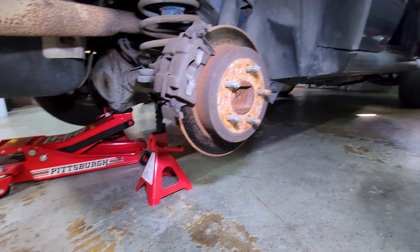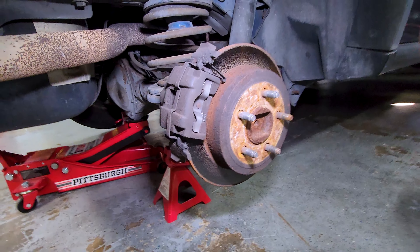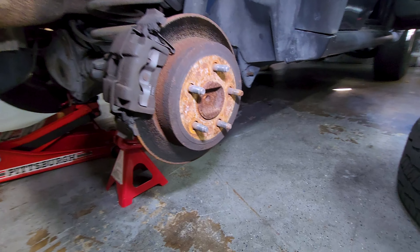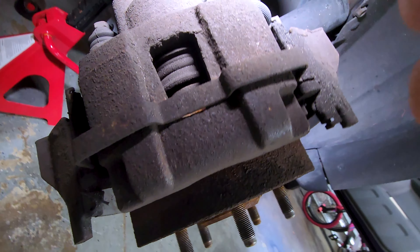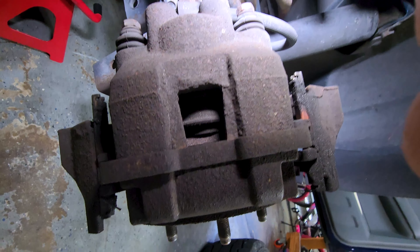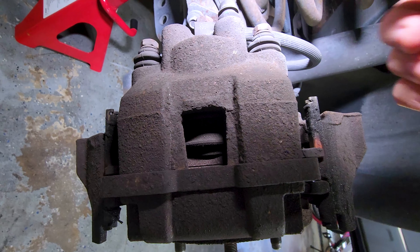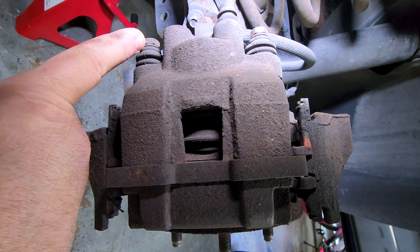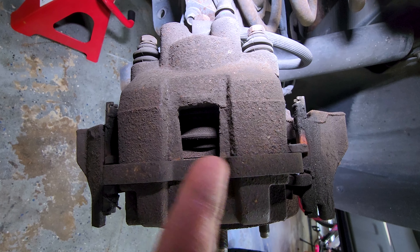Now with the car supported and the wheel removed, we're going to focus on this. We're going to be changing the brake pads and the brake rotor. The first thing we're going to need to do is we're going to remove these two bolts right here and right here. These will remove the caliper from the bracket and allow us to get access to the pads.